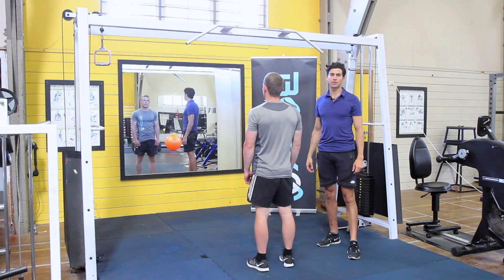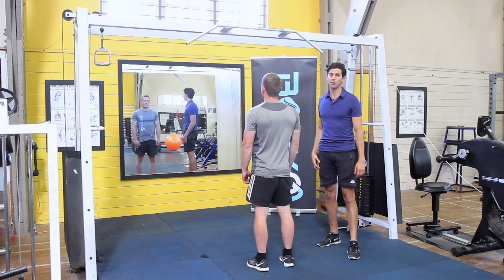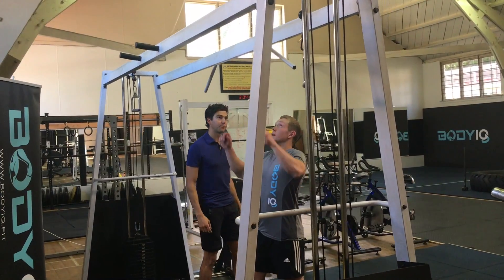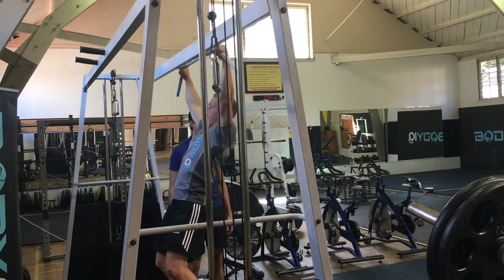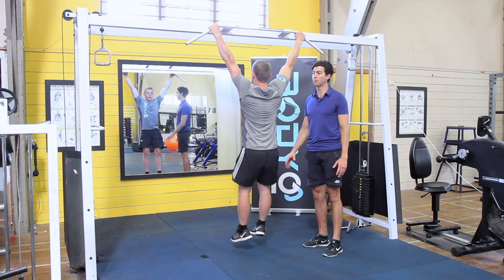Tight rider chin-ups is a great back exercise. If you can't quite reach the bar, use a box to get up onto the bar. When grabbing the bar, grab into a wide grip position so your hands are outside shoulder width. From here, with your feet just slightly in front of your hips, so you're in a slight C-shape position.